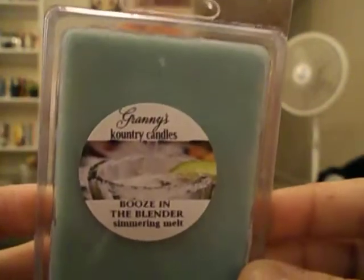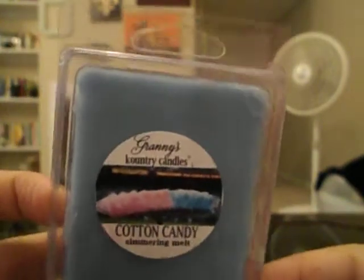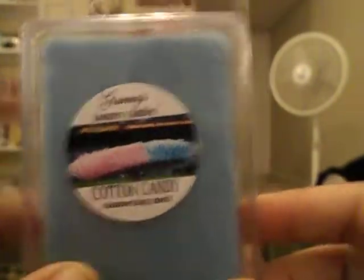Booze in the Blender — I already told you that one is amazing. Cotton Candy is really light right now too, but that's okay. Passing Time by the Poolside — I can't really smell all that much right now; it smells kind of like one of the oceanside candles from Bath and Body Works. I want it to cure more so I can get more smell.